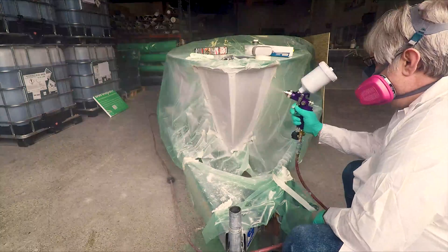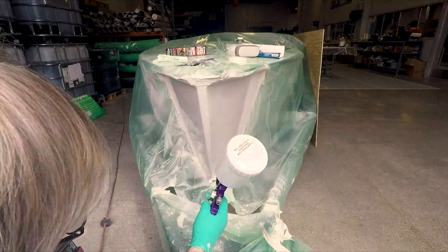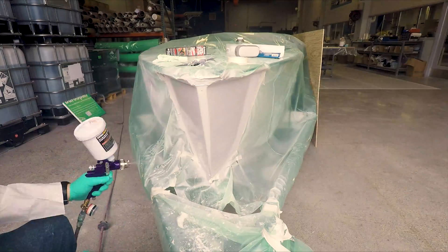I'd also like to thank Steve over at Mid Michigan Fiberglass — he's the one who matched up the color gel coat to get a nice blend and helped me with some tips and tricks on getting it to look nice.